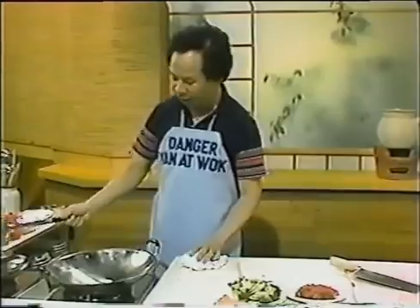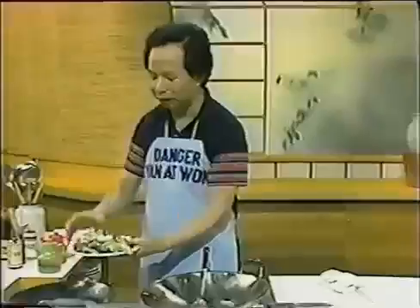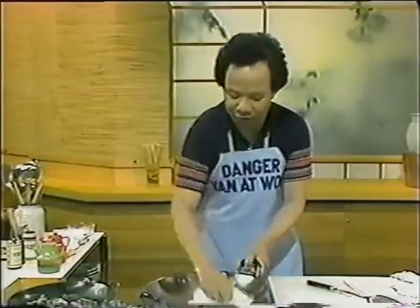Heat up your wok with a full of water until it's boiling. Add about a quarter teaspoon of salt and a little bit of vegetable oil — that's all. This keeps all the vegetables nice, green, and colorful. Once the water is boiling, put the vegetables in — this is called the blanching method.